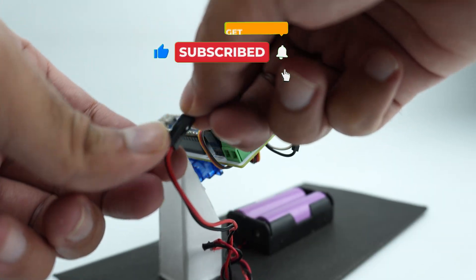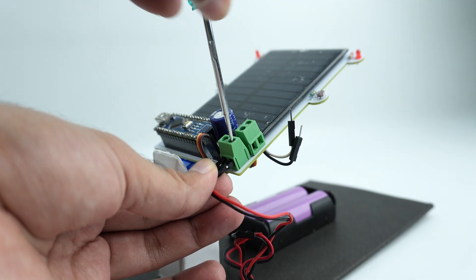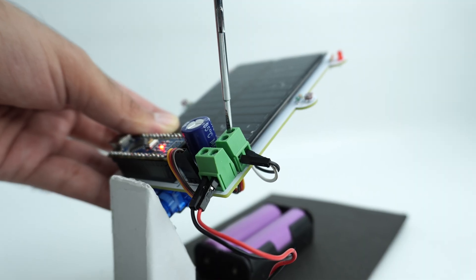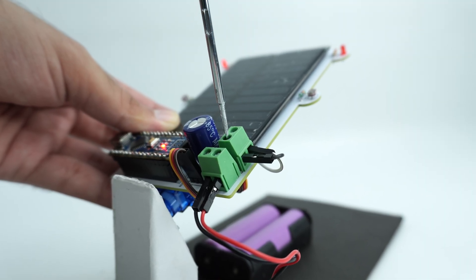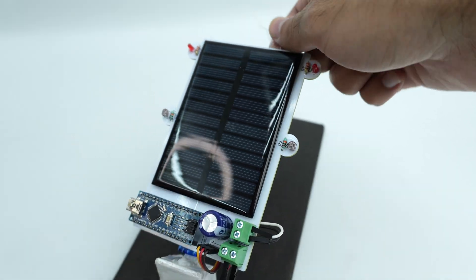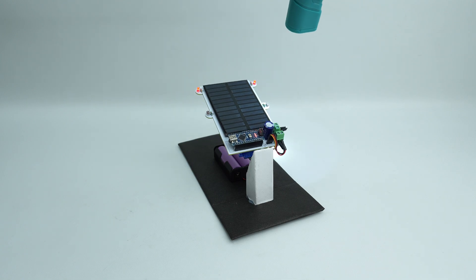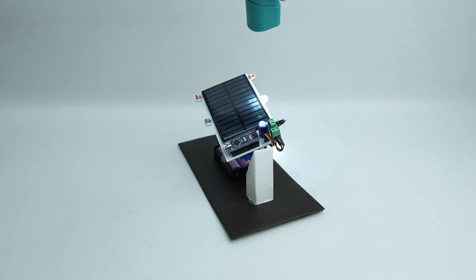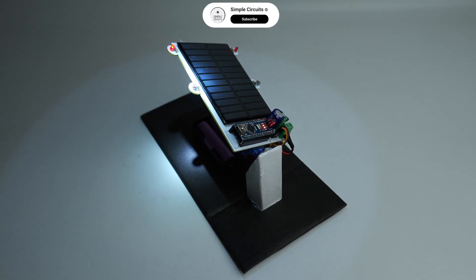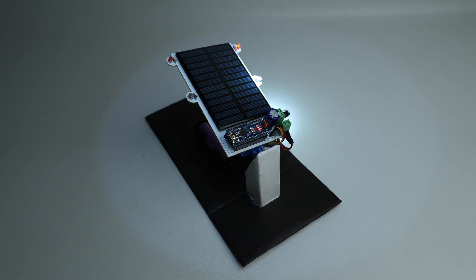Now I connect the battery to the PCB to power up the system, and you can also take the output from the solar panel through this side. And that's how we bring this project to life. All thanks to LTM and JLCPCB for making it possible. If you enjoyed this video, don't forget to subscribe to the channel and I will see you in the next one. Till then, peace out.